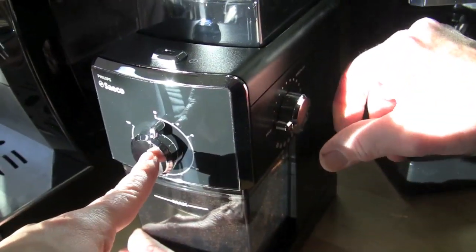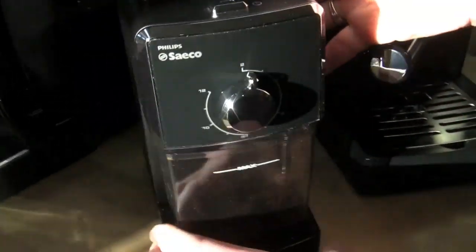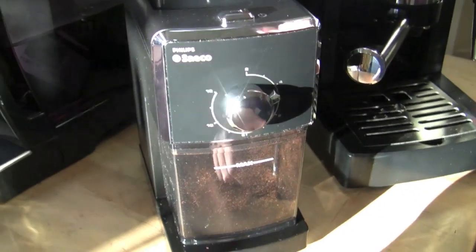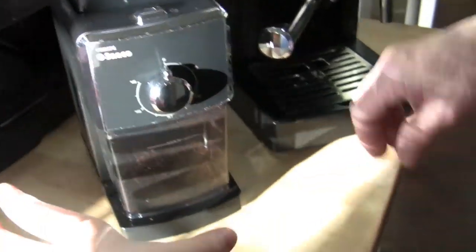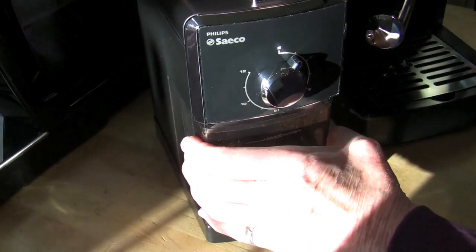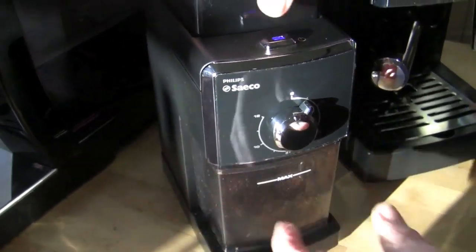The grind adjustment is this dial over here, and that dial on the front is dosage — it's actually a timer. Goes all the way over to coarse. We're going to see how fine this bad boy goes. We notice that when the grinder is on and you pull the grounds catcher out, it stops — which is a nice fail-safe. There's a button under there.